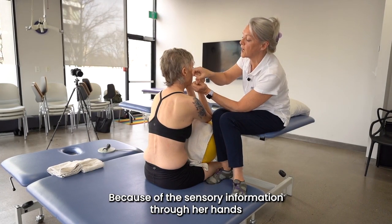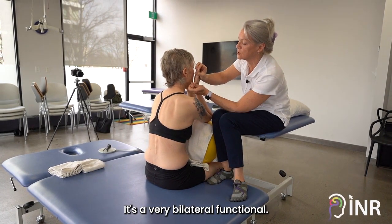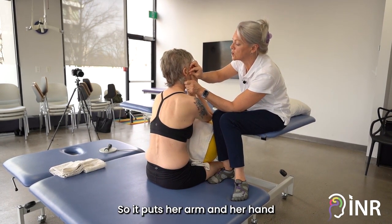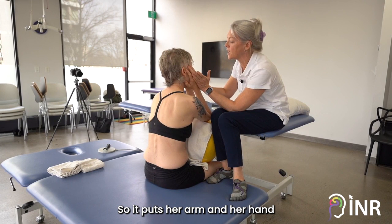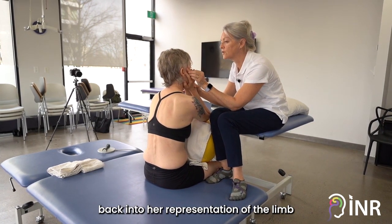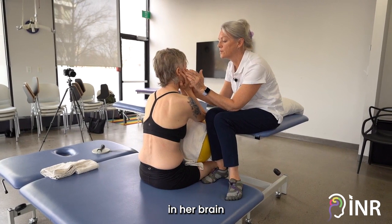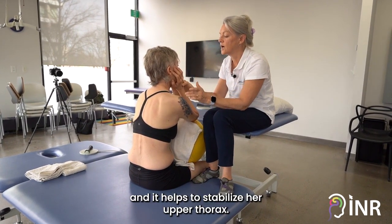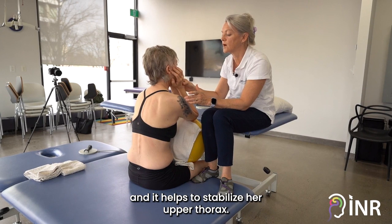Because of the sensory information through her hands, it's very bilateral and functional, so it puts her arm and her hand back into her representation of the limb in her brain, and it helps to stabilize her upper thorax.